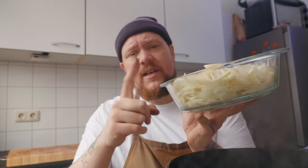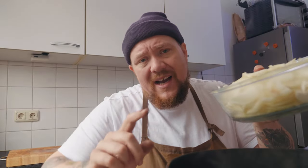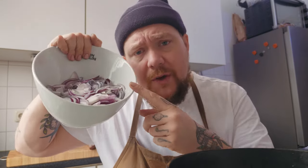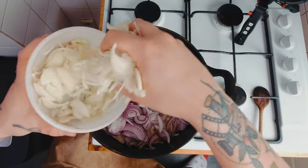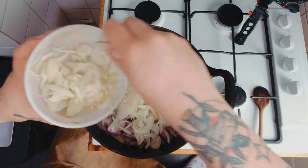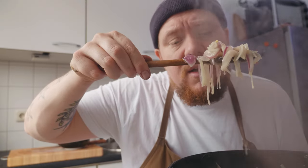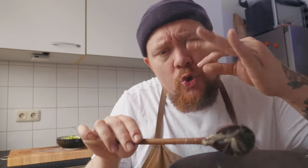Dit zijn 7 gele uien - de basis voor je uiensoep. Je gaat ongeveer 5 uien, zo drie kwart van de bak, erbij doen. Dan heb je hier 4 rode uien gesneden, die flikker je er allemaal bij. Hier heb je 5 gesneden zoete uien, doe je er ongeveer 3 van bij. En dan gooi je 1,5 theelepel zout erbij. Laat je dit gewoon op een heel laag vuurtje 15 minuten staan. 15 minuten later - dit is glazig, dit is transparant, dit is de goodness die je wil hebben. Het is nu al een beetje zoet.